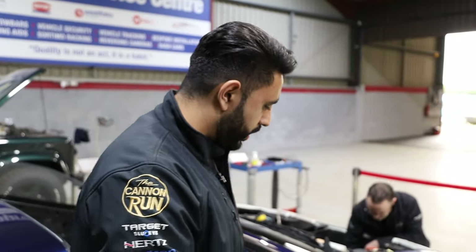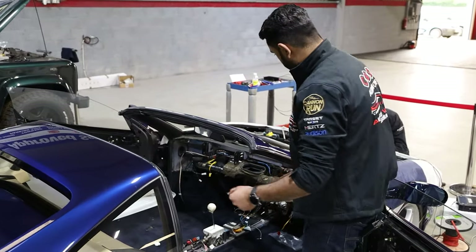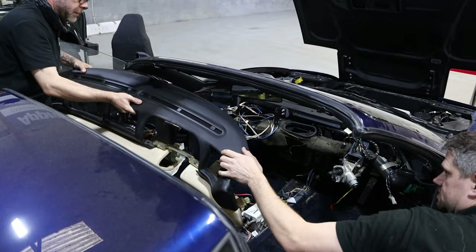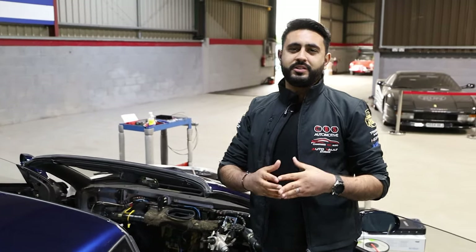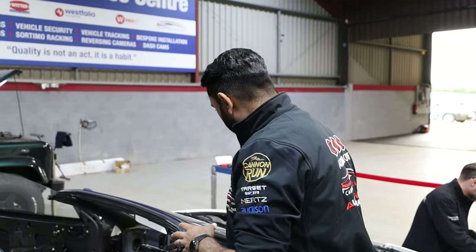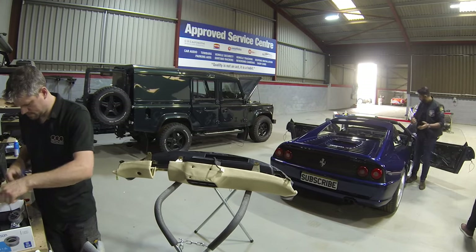There's still a lot of fabrication work to go on the door card itself. We also have the whole vehicle stripped out and the dashboard removed for one particular reason — we're going to be adding the Audison Thesis tweeter. Audison Thesis are one of the best speakers money can buy; the sound quality and reproduction are absolutely phenomenal. Later on in the video we'll be showing you behind the dashboard and how we've mounted that tweeter.